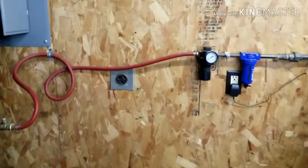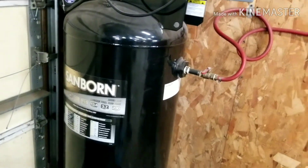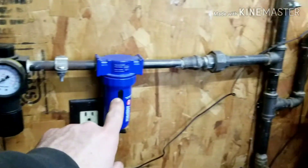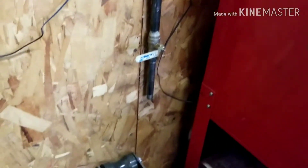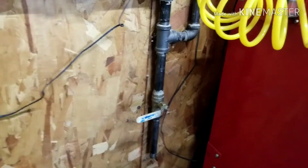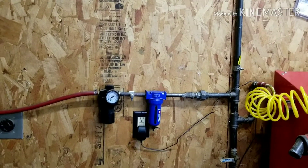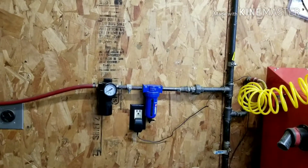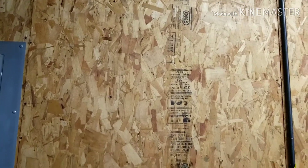Before I show it to you, I'm going to show you what my current setup is. So I have a Sanborn 60-gallon air compressor, and it goes to a regulator, a moisture catch thing, and then into my air system, which at every end has a drop to collect moisture. This system works fairly well. However, when I'm running air tools for an extended period of time, I notice that I get a little bit of moisture at the tool.